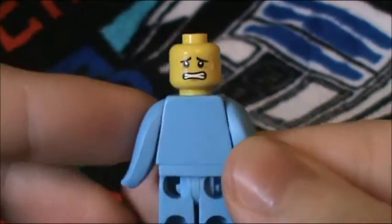He does have a double-sided face: one side being excited or happy, and the other looking terrified or scared.